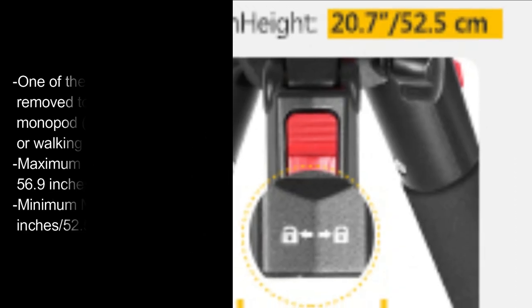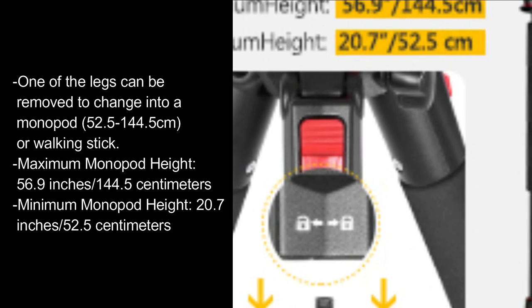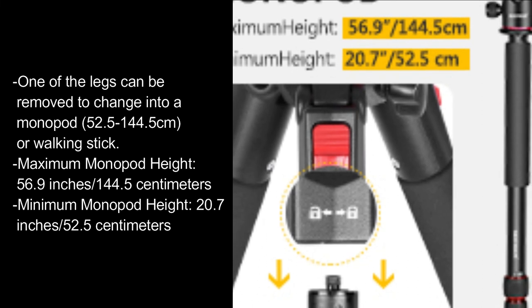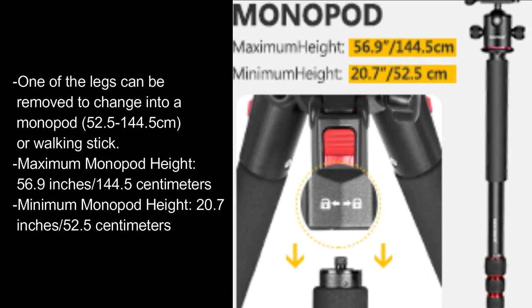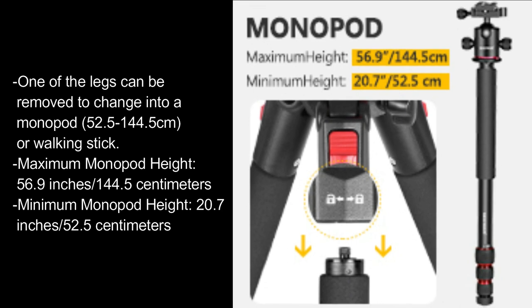One of the legs can be removed to change into a monopod or walking stick. Maximum monopod height: 56.9 inches, or 144.5cm. Minimum monopod height: 20.7 inches, or 52.5cm.